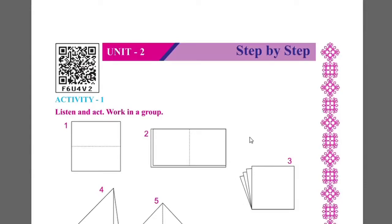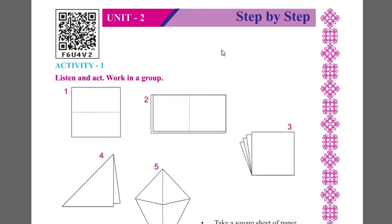Hi Vijjyathimitro, today we are going to work in Unit 2 Step by Step. Activity 1 is to listen and act. Work in a group.